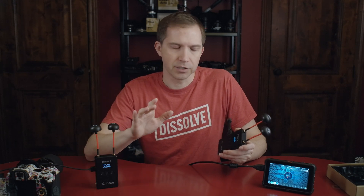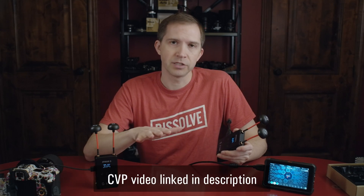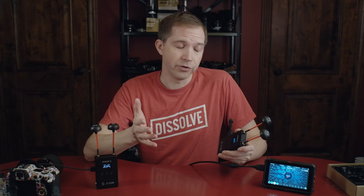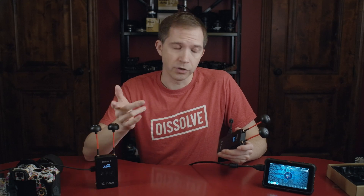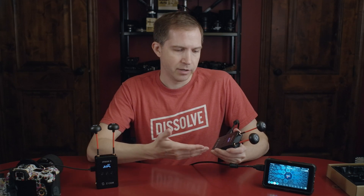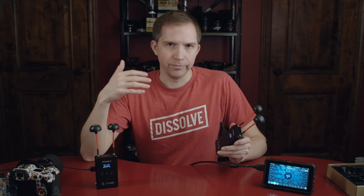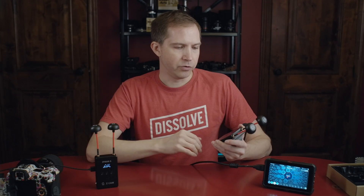If you want a full review talking about delay and transmission distance and all that kind of stuff, I'll link to the CVP video down below. They did an exhaustive review, probably a lot better job than I could do. So I'm just going to link to theirs. Full disclosure, ZCAM sent me these, so I didn't pay for them, and they're not paying me or anything, so I'm just giving my review.